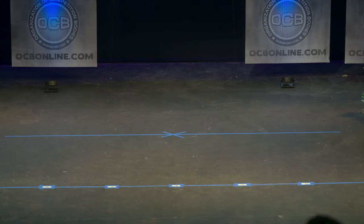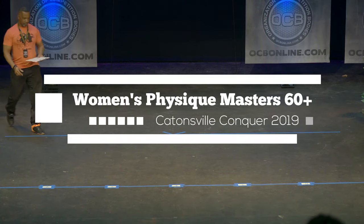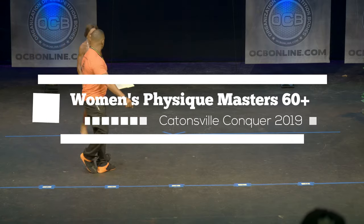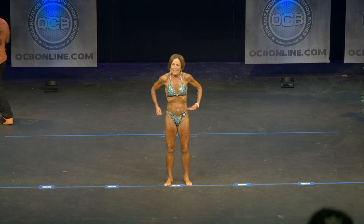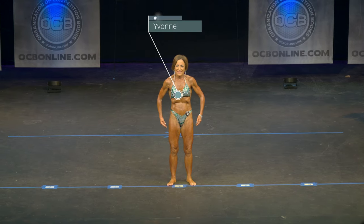Master's 50-plus class, please welcome to the stage Defender number 82. Defender number 82 is also representing our Women's Physique Master's 60-plus class.